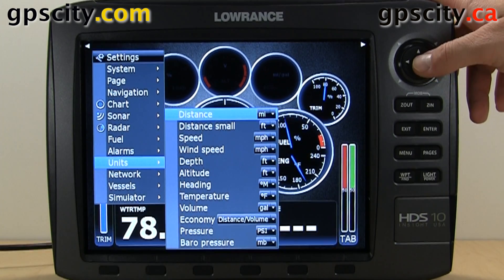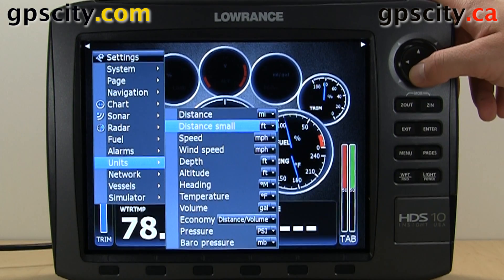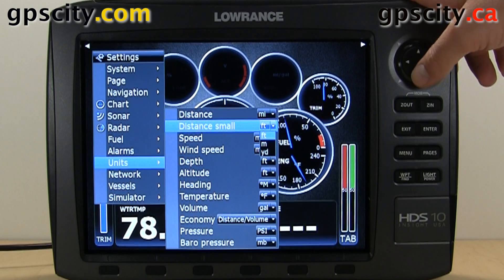We have a bunch of different units we could change. First option is distance, and we could go between nautical miles and kilometers. Next is distance small, so we could go feet, meters, or yards.